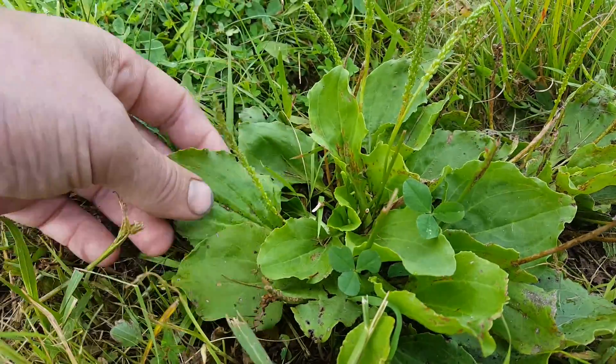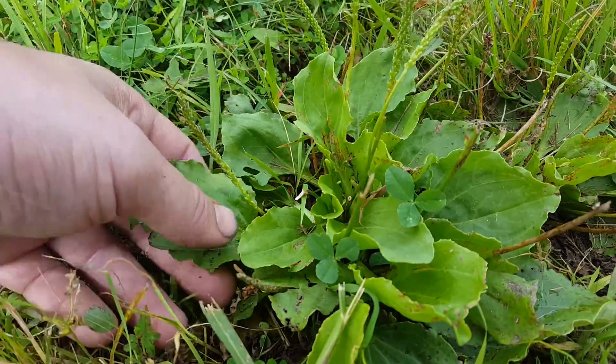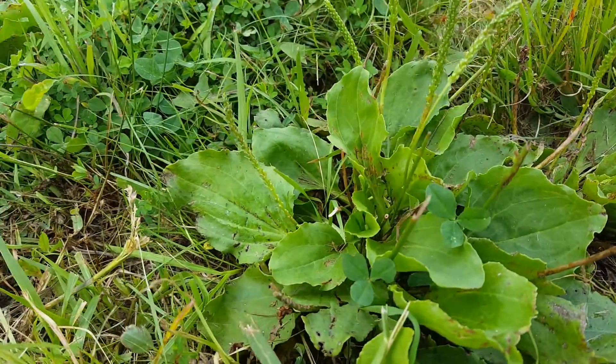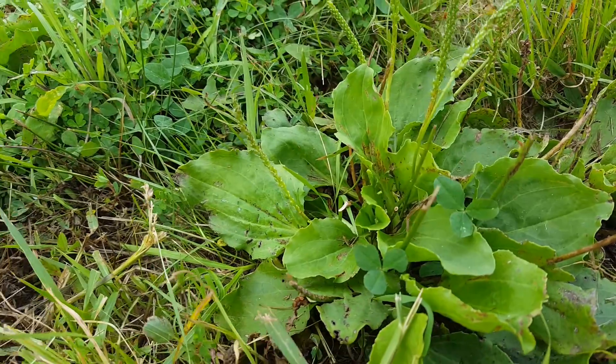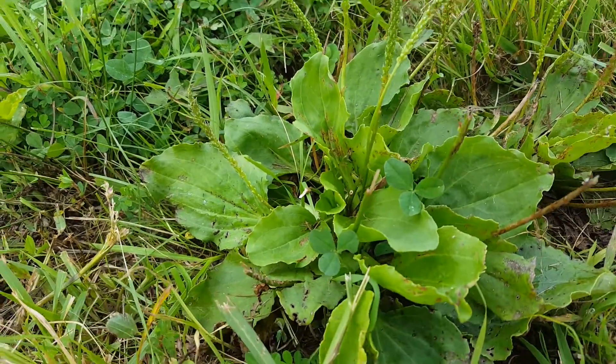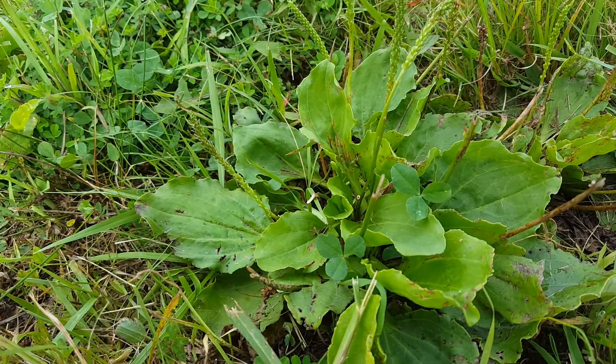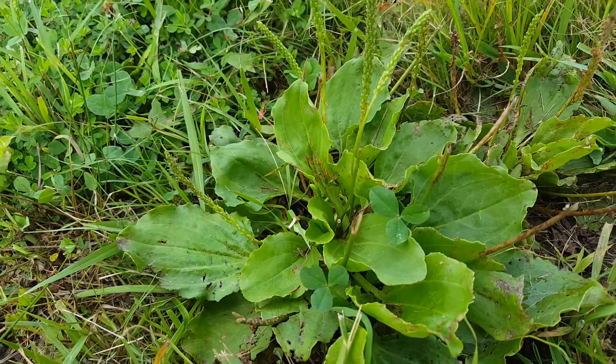Broadleaf plantain grows everywhere. Usually my pre-emergent controls the seeds for at least part of the year, but if they do pop up it's usually just one spray, and once it gets cut once or twice, they're gone. Broadleaf plantain. Robbie Weeds out.